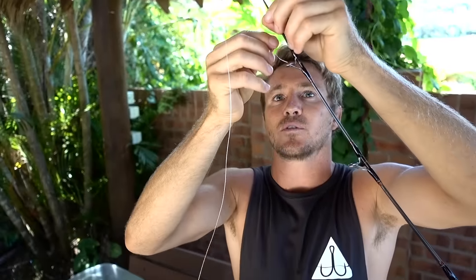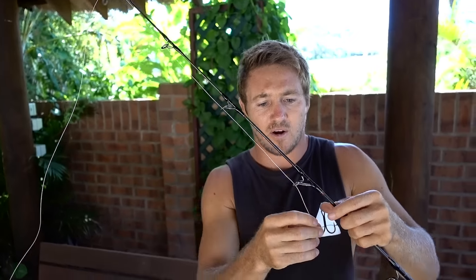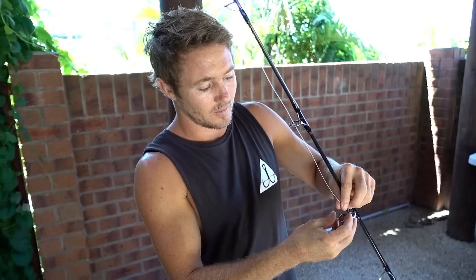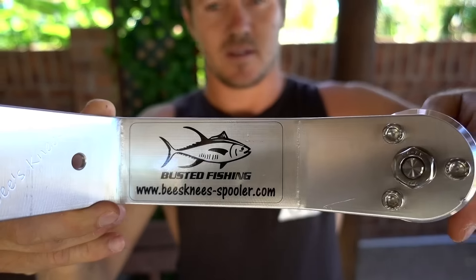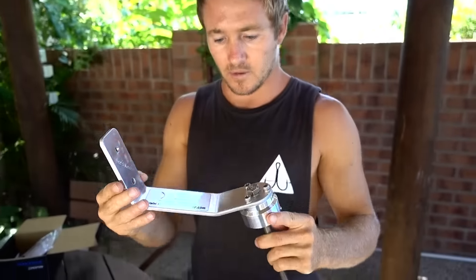No one really even knew how much line you could get onto the 5500 Saltiga. One guy said 580 meters and Frank said probably more like 400 to 450. So yeah, we'll find out. He fully designed them himself, eh, Frankie? Oh, I think so. Yeah, I think so.